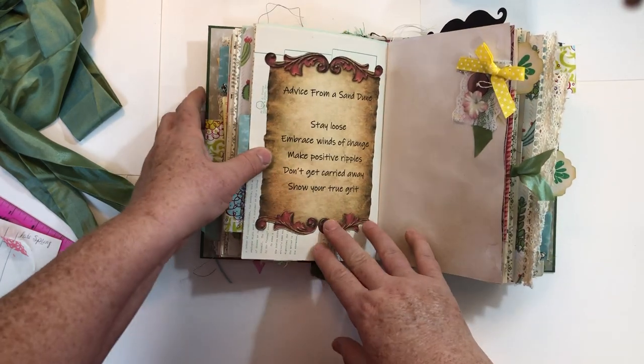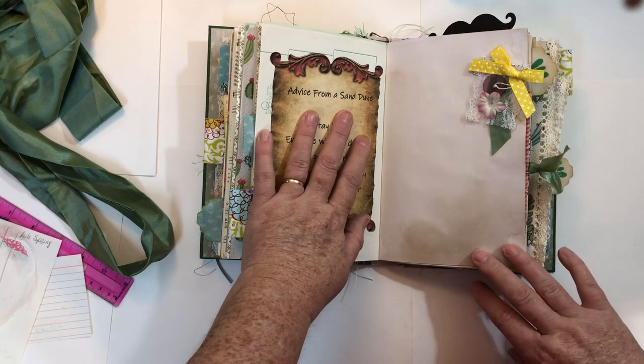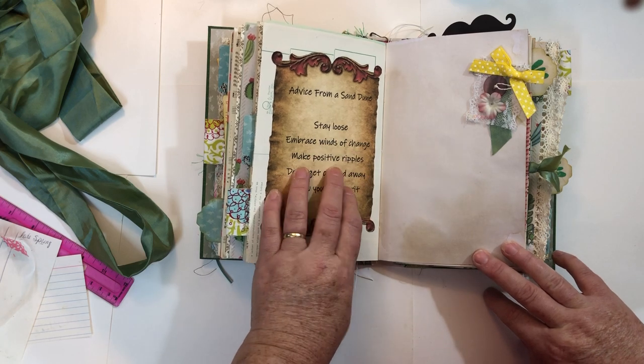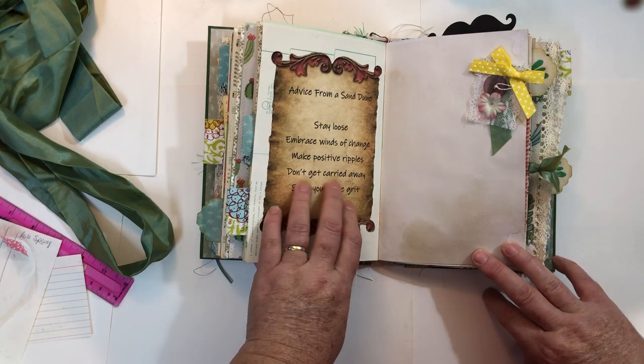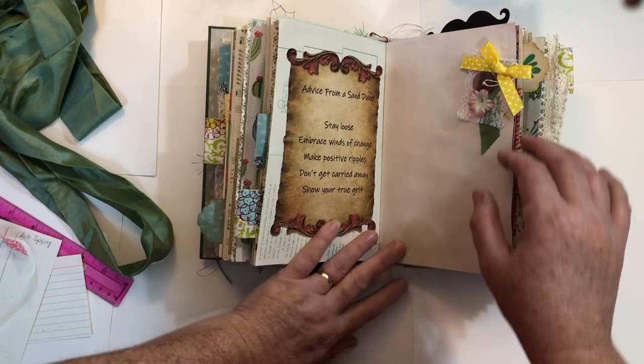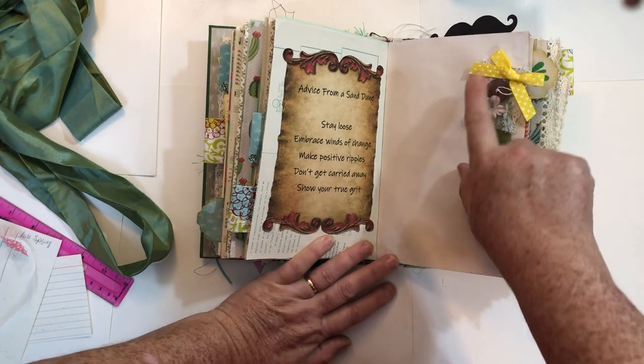Washi. Here's another one of the quotes — I said the other one was my favorite, but I think this one is. It's 'Advice from a Sand Dune': Stay loose. Embrace winds of change. Make positive ripples. Don't get carried away. And show your true grit. You have to read it a couple of times before it really sinks in, but I liked it so I included it as my quote.